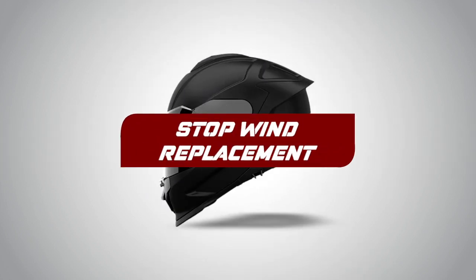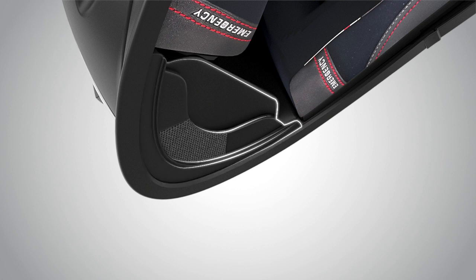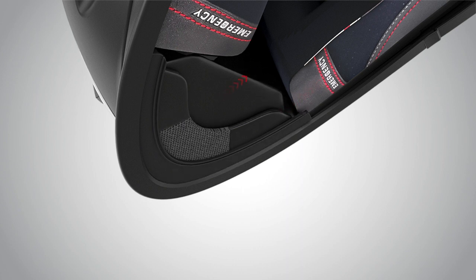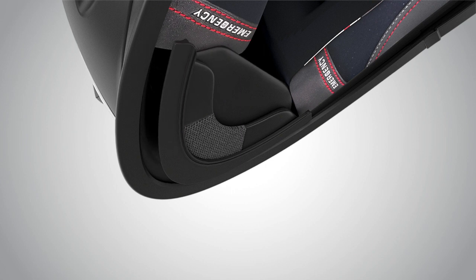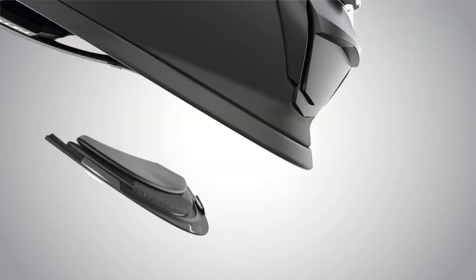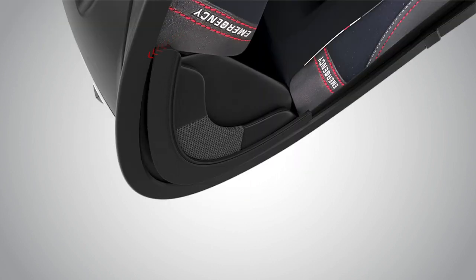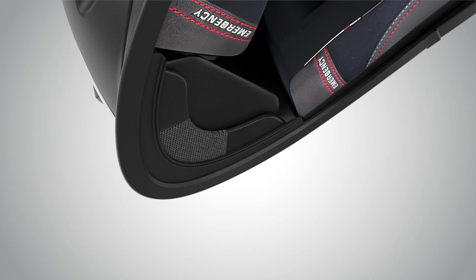Wind Stop Replacement. Gently pull the wind stop starting from one side to remove the leg of the wind stop from the chin guard. Then gently pull from the middle and the other side and the wind stop comes out. To insert the wind stop, align the mushroom legs with the slot provided in the helmet and gently snap it into place.